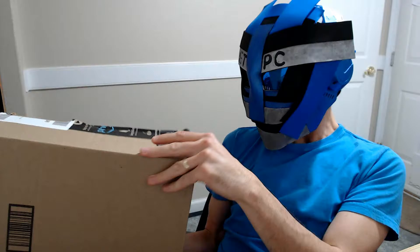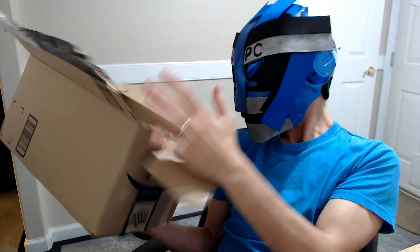Hey there friends, doing another unboxing here. Today we are checking out a couple of paper towel holders.